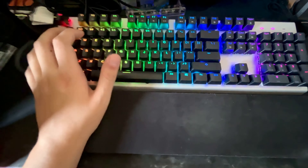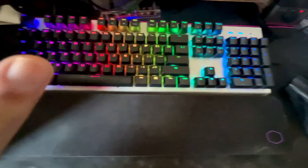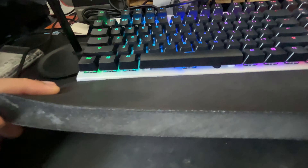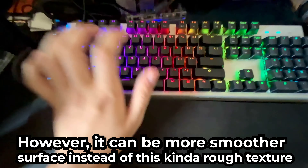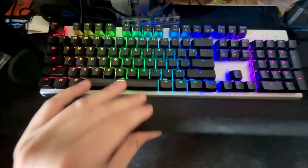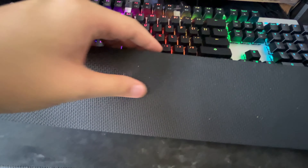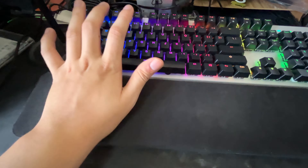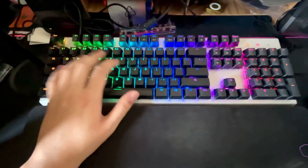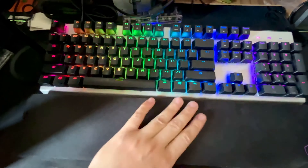The wrist pad is included right out of the box with the keyboard, which adds good value. It's comfortable — not too soft, with enough stiffness so your hand doesn't sink in completely. The bottom has a rubberized texture that prevents it from sliding around. It levels your hands to the same height as the keyboard.